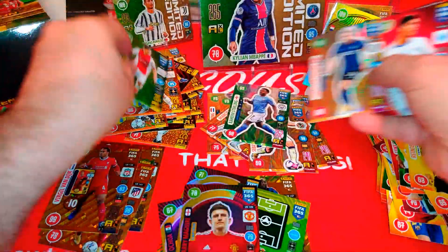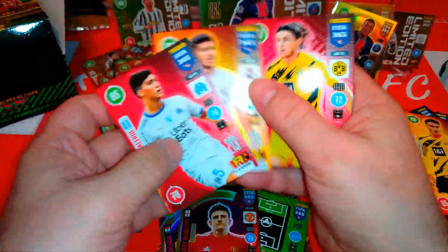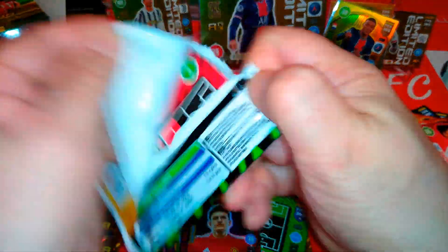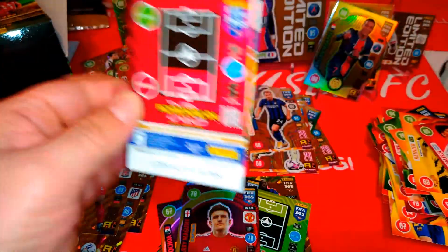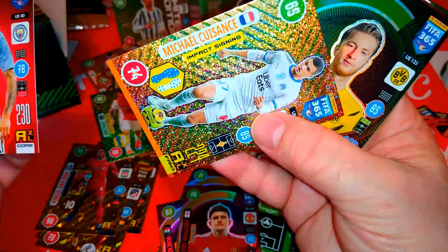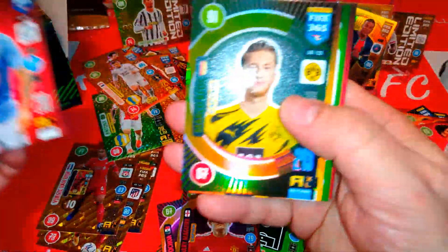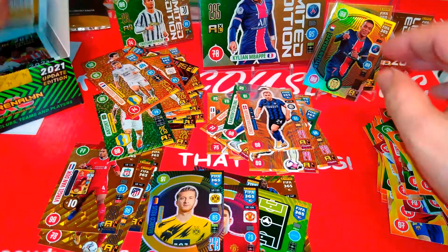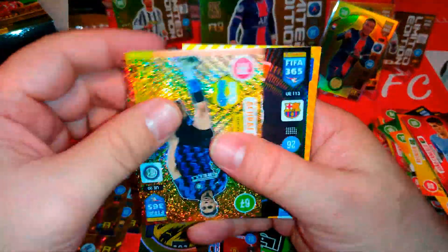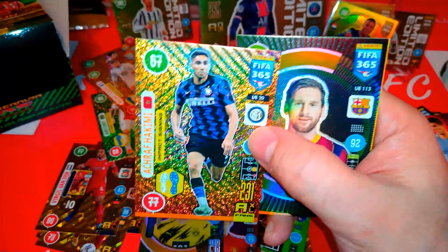Antony Ajax, impact signing. Eriksen magician — cool. And three base cards. Cancelo. Quissants, impact signing Marseille. Marco Reus, captain. Base cards among them is Huntelaar — the Hunter — jumping between Ajax and Schalke all the time.